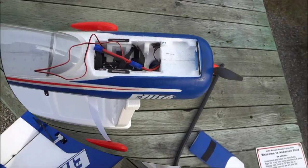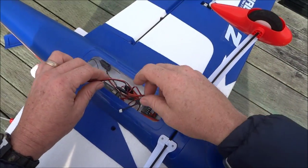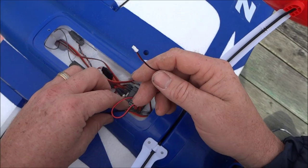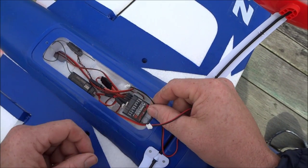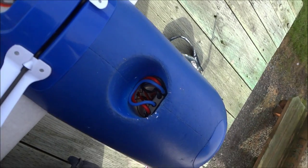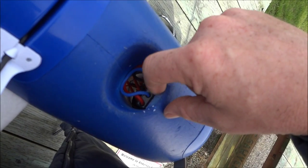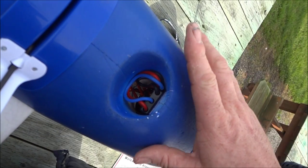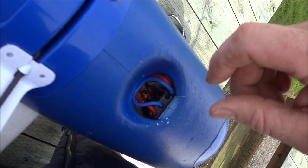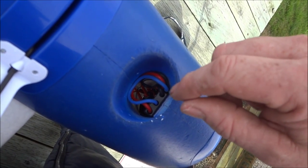Here I've got the plane upside down. This here is the lead for my voltage sensor and this here is the lead for my temperature sensor. The temperature sensor I have tucked underneath the ESC on my Carbon-Z Yak. The way they have the ESC is kind of tucked up in there pretty good and I didn't want to mess with it too much.